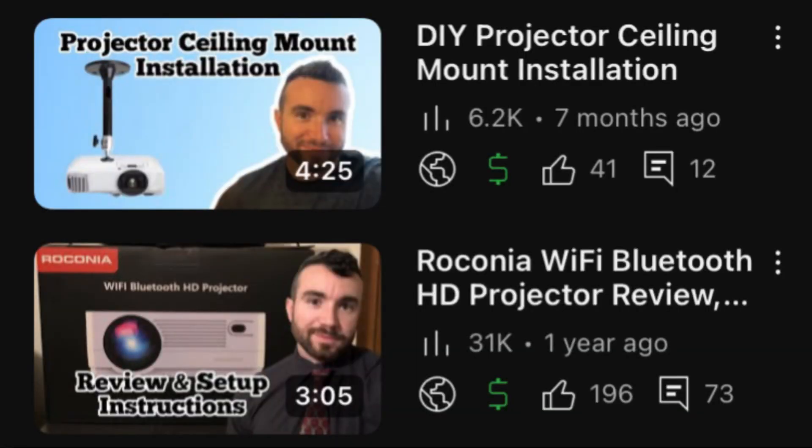Hey y'all, Chris Bassett here, and I'll be showing you how to connect your Rokonia projector to a mobile device. I've got a couple other videos on the channel that might help answer questions, so check those out. I'll put links in the description.